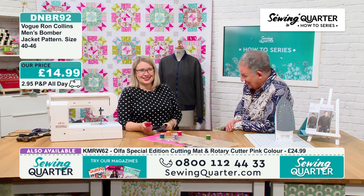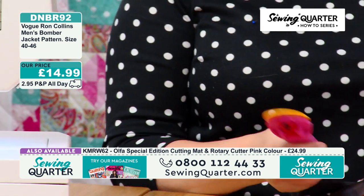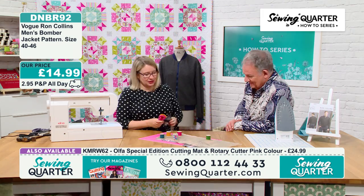Then you shut your blade — always close your blade. So that when you put it in your trolley, nobody picks it up by the blade and has to go to A&E.